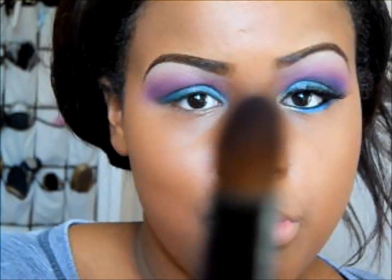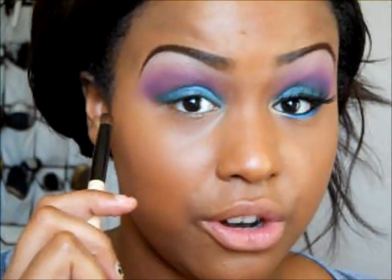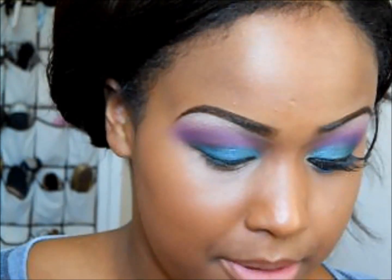Next with my pencil brush I'll be taking the darkest purple at the bottom and adding some depth to the outer corner of my crease, making it a little bit darker.